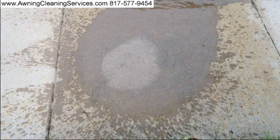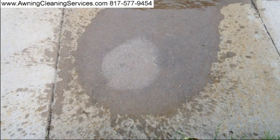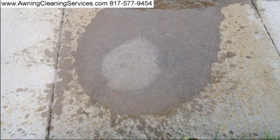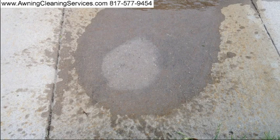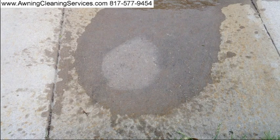You can see how clean that spot has become in only five minutes. This is Wayne with Specialized Maintenance Rust Stain Removal here in the Dallas-Fort Worth Metroplex. If you have rust stains created by fertilizer on your sidewalks and you'd like them professionally removed, just give me a call at 817-577-9454. Thanks so much for viewing the video and as always have a great day.